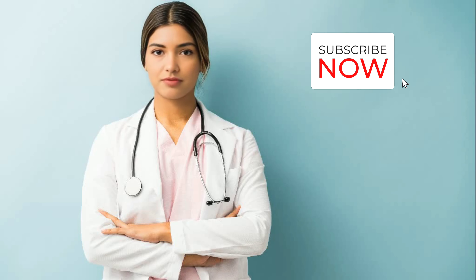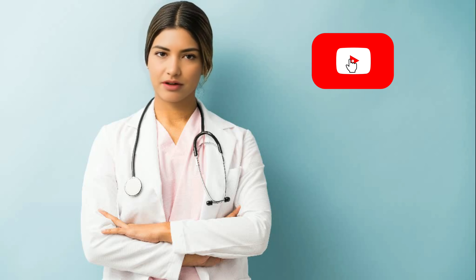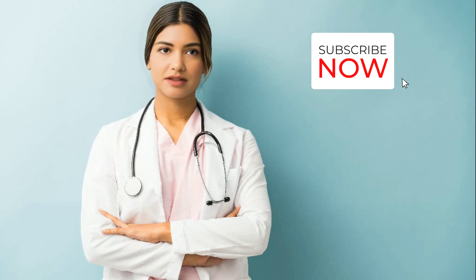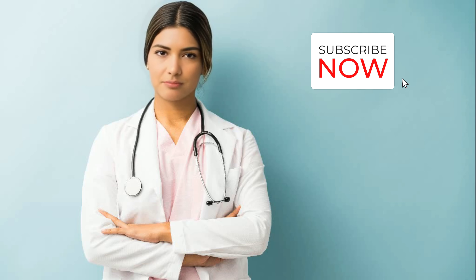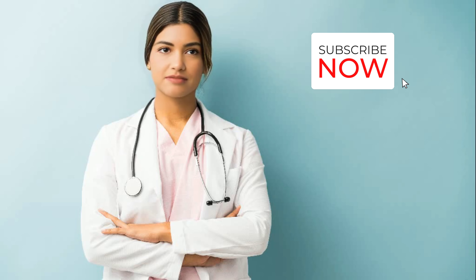Can composite fillings be used for front teeth or are they only for back teeth? Composite fillings are commonly used on both front and back teeth. Because composite fillings can be shaded to closely match the color of the patient's natural teeth, they are often the preferred choice for visible areas of the mouth, such as front teeth. The ability of composite fillings to blend in with the surrounding tooth structure makes them a popular option for cosmetic reasons. However, composite fillings can also be used on back teeth if they are suitable for the size and location of the cavity. Your dentist will assess the specific needs of your teeth and recommend the most appropriate filling material for your situation.